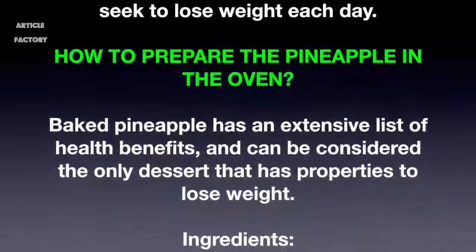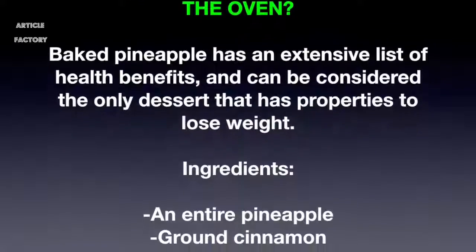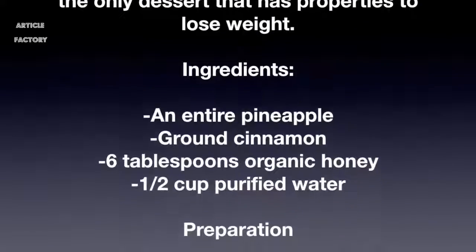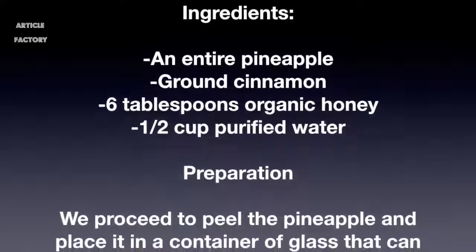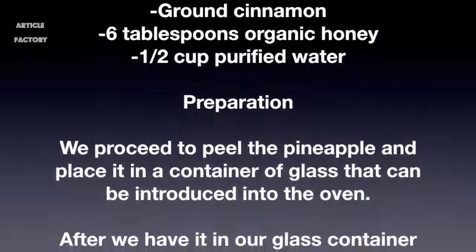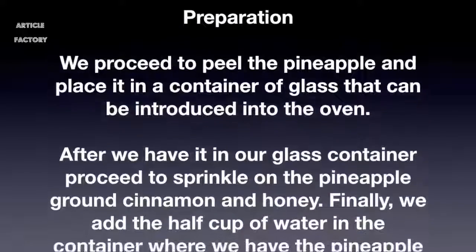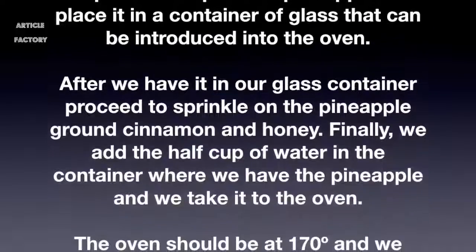Ingredients: one entire pineapple, ground cinnamon, six tablespoons of organic honey, and half a cup of purified water. Preparation: peel the pineapple and place it in a glass container that can be introduced into the oven. Sprinkle ground cinnamon and honey on the pineapple, then add the half cup of water to the container.